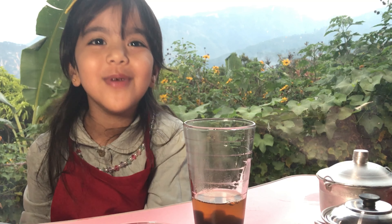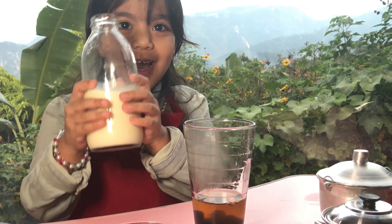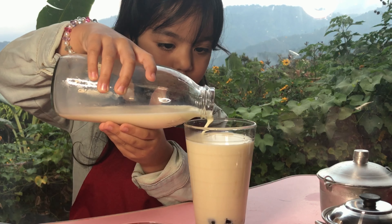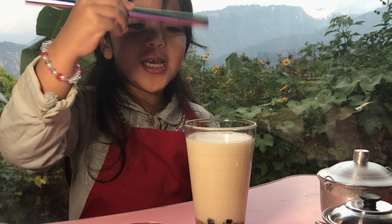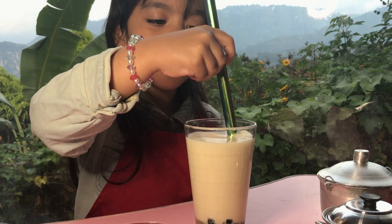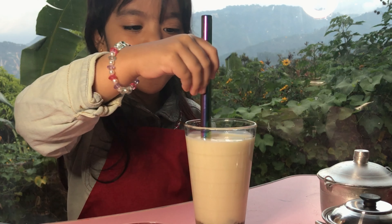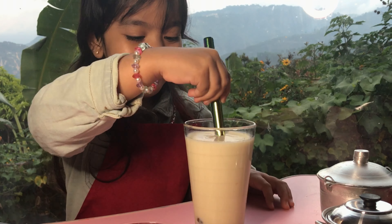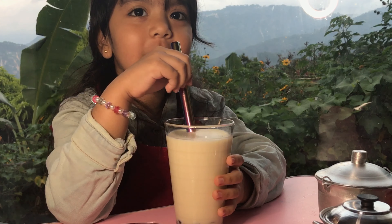Now let's put the milk. Ta-da! Let's mix it. Let's drink it.